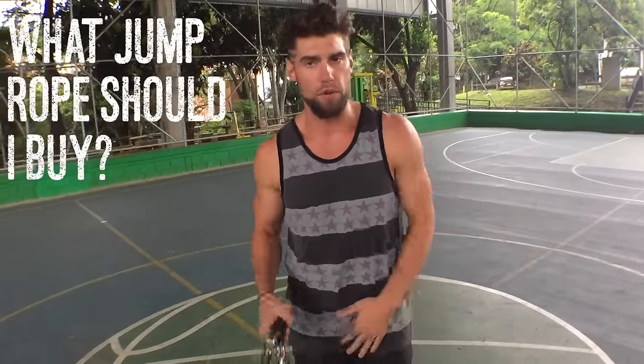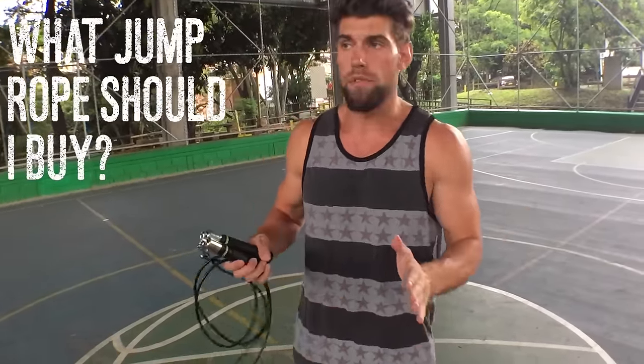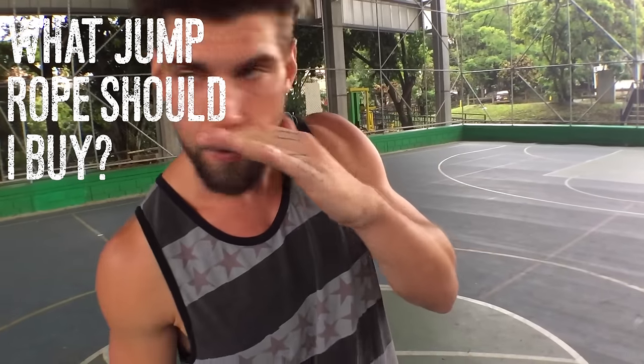What's up players? What's going on Zen Dude Nation? How's everybody doing today? Today we're doing this product review because everyone's like, where do you get your jump ropes? Where do you get those ropes?